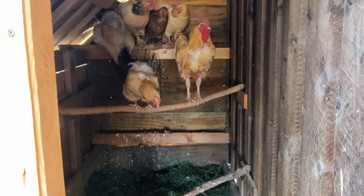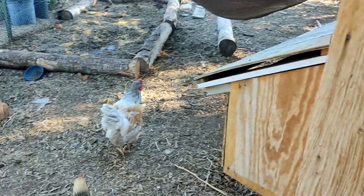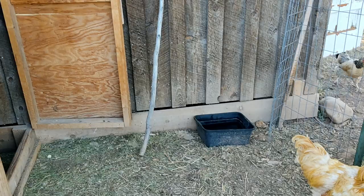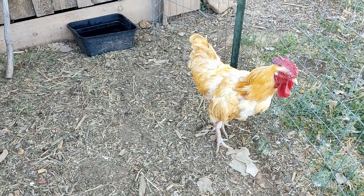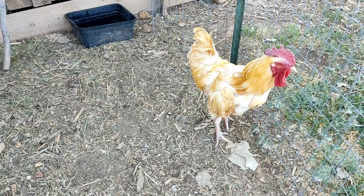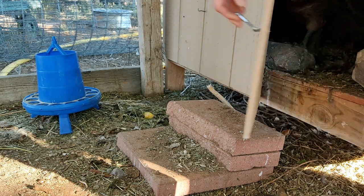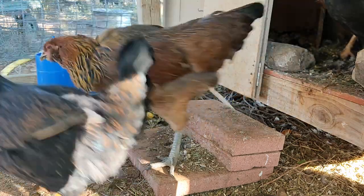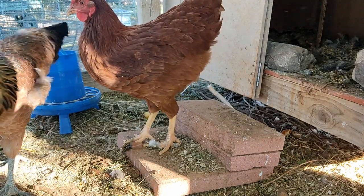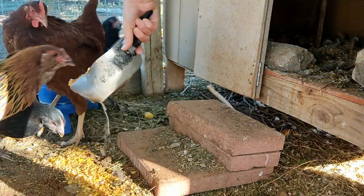Good morning. Hi baby girls. There's not much of babies anymore, huh? Do you want to go now?